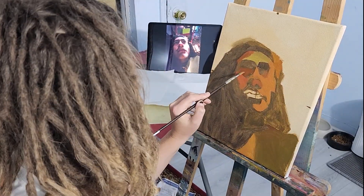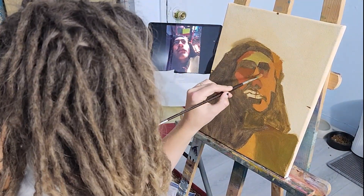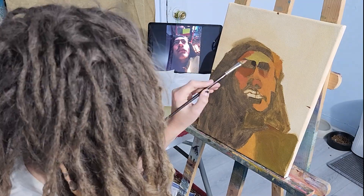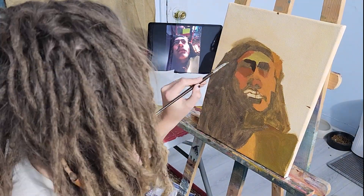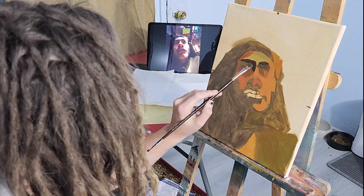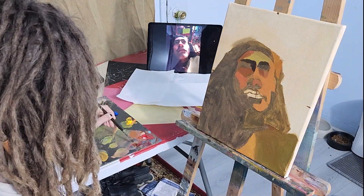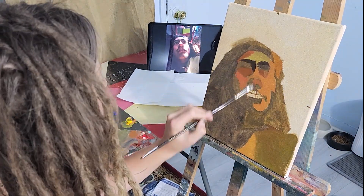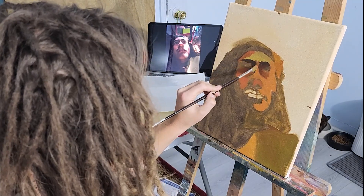It was really a struggle filming this — if it seems like I'm cutting some parts out, it's because my head got in the way and you'd just be seeing the back of my head. Now I notice the eyebrows are pretty dark too, so I'm blocking those in as one of the darkest colors in this painting.